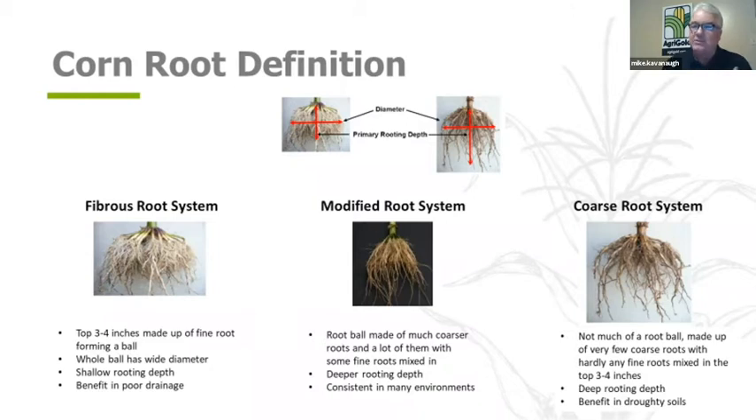A lot of these hybrids — not all of them — do better in those poorly drained scenarios. On the flip side, a coarse-textured root is going to have a deeper rooting depth and maybe do a better job in that drier, arid, or droughty condition. The modified is right there in the middle.